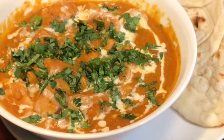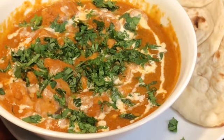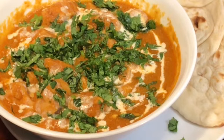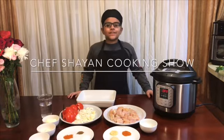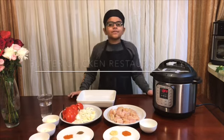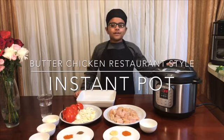If you guys want to learn how to make delicious butter chicken in the Instant Pot, watch this video. I hope you guys like and subscribe and hit the bell notifications. Hey guys, and welcome to Chef Sharon's Cooking Show. Today I'm going to show you how to make delicious butter chicken, restaurant style, in an Instant Pot.